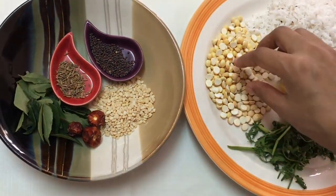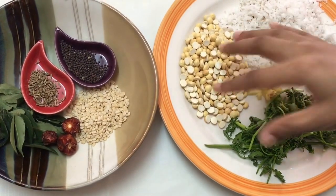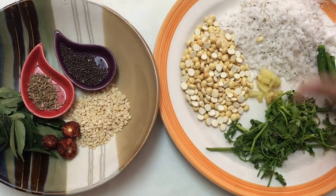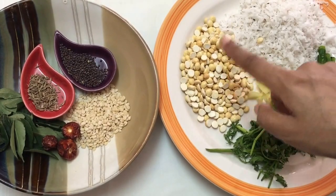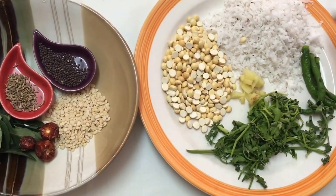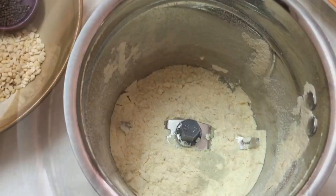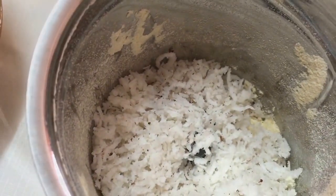First I'm going to start by grinding the dalia dal. This dal usually takes a lot of time to grind if you add it with other ingredients, so it's always advisable to grind the dal first into a fine powder. We have ground the dalia dal into a fine powder, and now I'm going to add the coconut and grind it again till we get a fine texture.